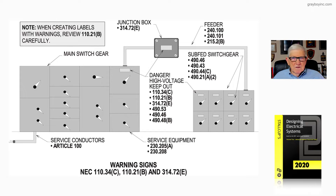Let's take a look at figure 17-3, which talks about warning signs on high-voltage equipment. Notice in the illustration: 110.34C deals with high-voltage labeling, 110.21B deals with fill install labeling, and 314.72E deals with the labeling of junction boxes, pull boxes, and so forth. Reviewing the illustration itself, we're creating and providing labeling for high-voltage, mainly in accordance with 110.21B.